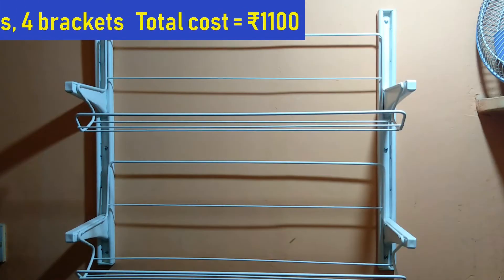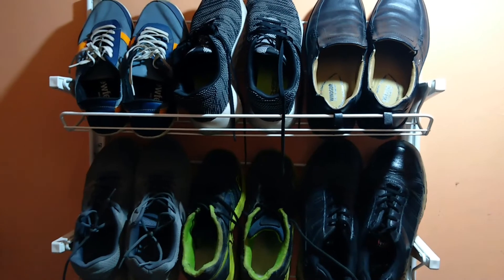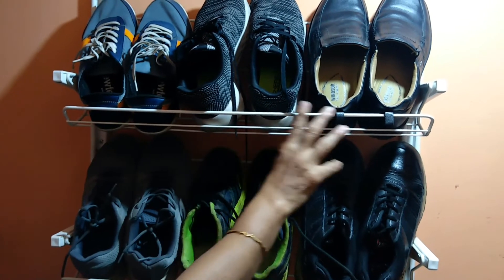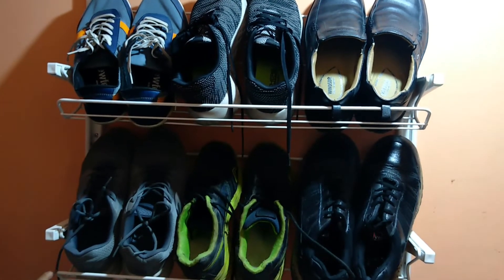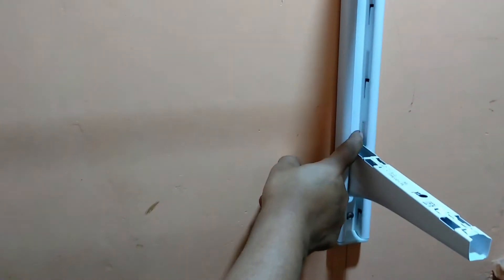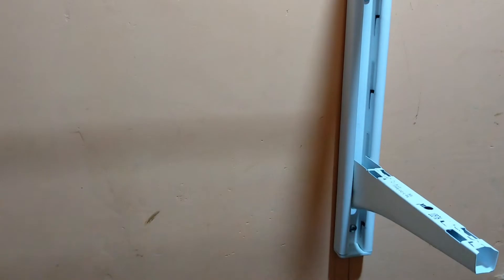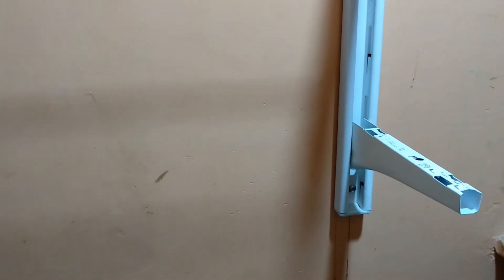For this we used two 56-centimeter long wall uprights, two shoe organizers, and four small brackets. The total cost came to 1100 rupees — you can see the description for the detailed breakup. Each shoe organizer can hold up to three pairs of large shoes, so in these two organizers I've placed six pairs of shoes. The brackets can be fitted anywhere in the wall upright slots and are very easy to fit and remove, so you can place any accessory on those brackets. Anytime I feel like it, I can remove and fit any other accessory for storing other items.